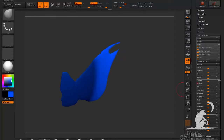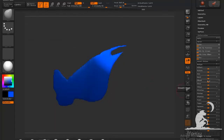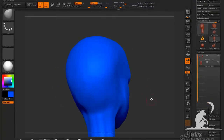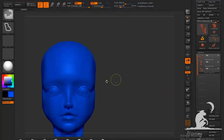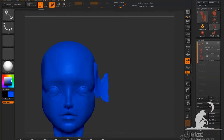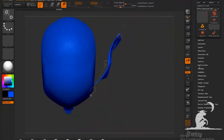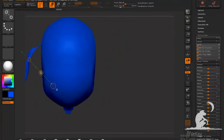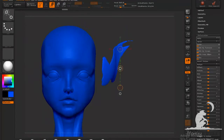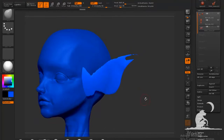The resolution isn't that high and that's fine — we're going to build on that. Keep in mind this is not going to be the final model; we're still going to retopologize everything and get our fine details in after that. This is really just to get the basic shape, and I'm just positioning the ear more or less where I want it.